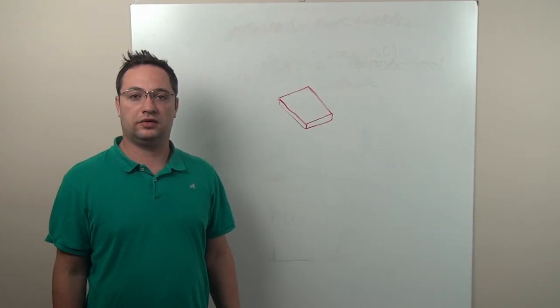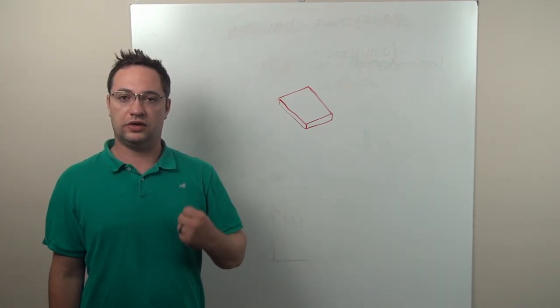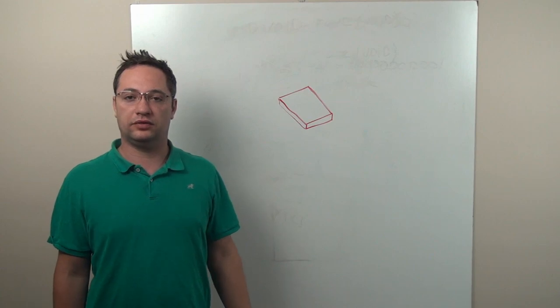To be able to carry on the conversation about thermals and components, first we have to understand the anatomy of a component.